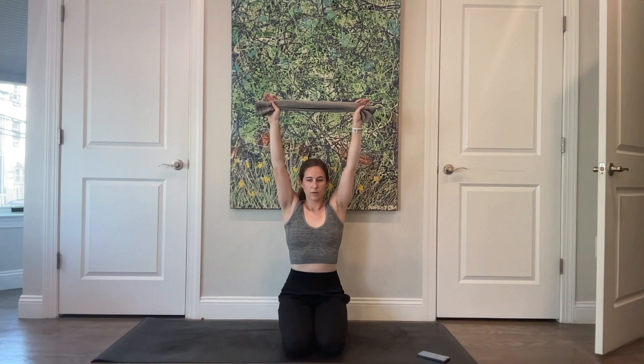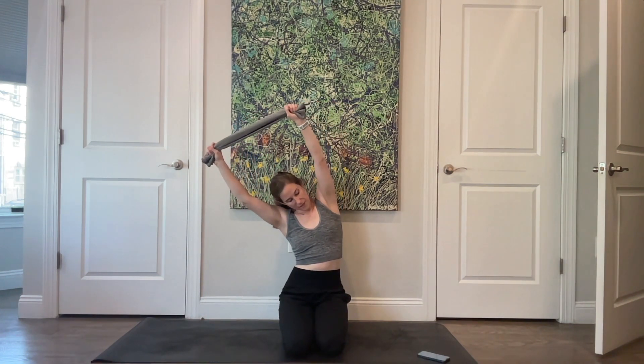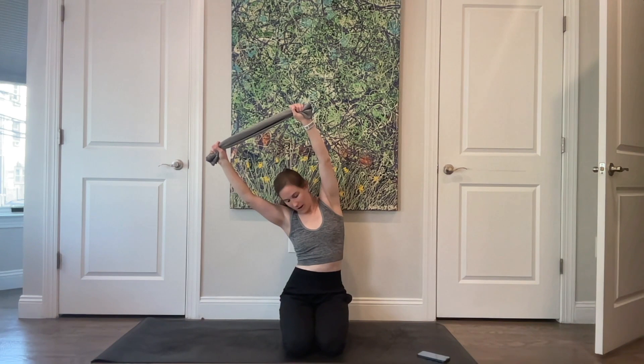Breathe as you go. Pause with your arms up in the air. Give a little tug on that towel and feel your arms externally rotate. Side bend up and over towards the right, letting your left sitting bone be nice and heavy, shortening through the right side of your torso. Take a nice breath into your ribs on the left side.